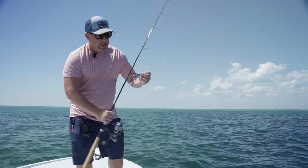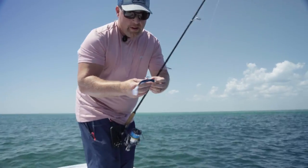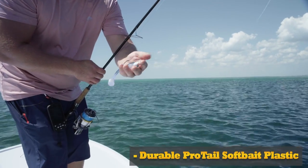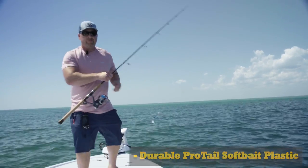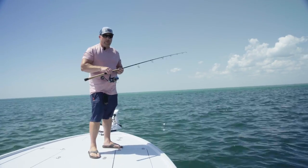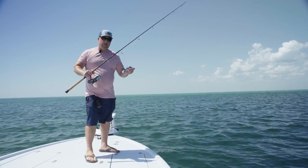Let's take a look at our Thumper Tail here after one fish — perfect, ready to go. Re-rig, that was awesome. That's a great start to the 2023 tarpon season here in Boca Grande throwing the Thumper Pro Tails.